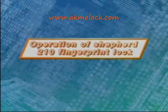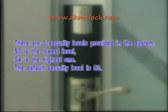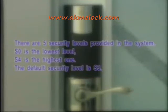Now I will tell you how to program the Shepard 210 fingerprint lock. There are five security levels provided in the system. S0 is the lowest level, S4 is the highest, and the default security level is S3.